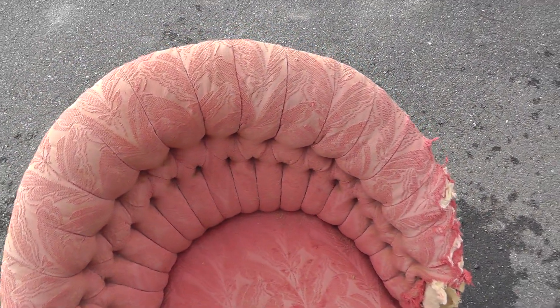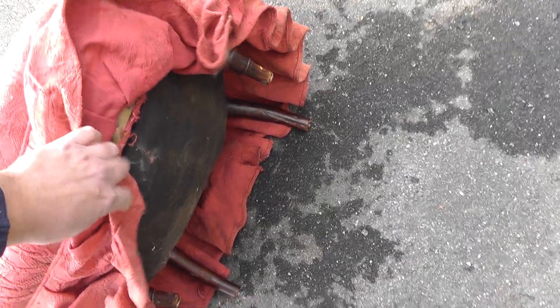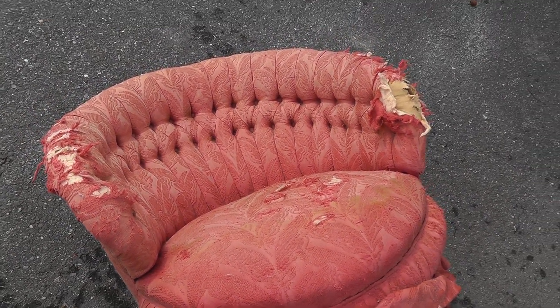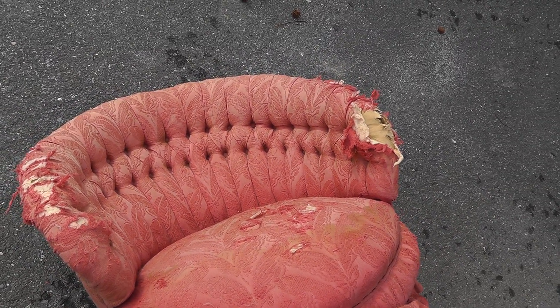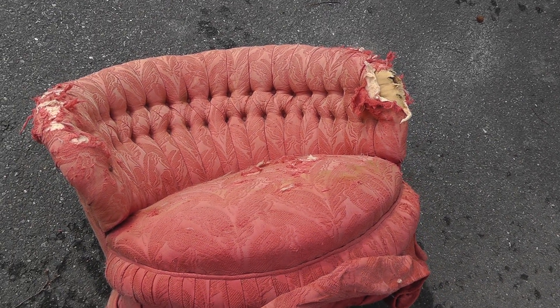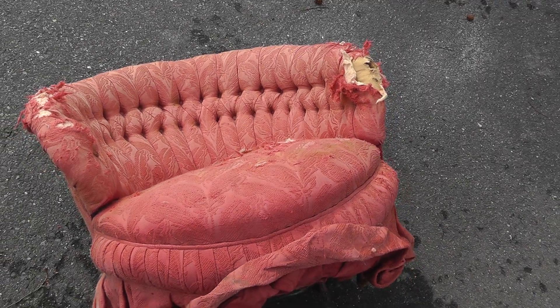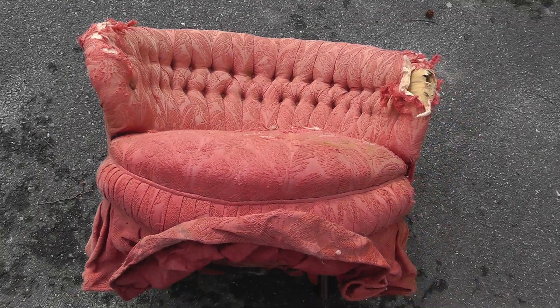Looks like I pulled it out of a dumpster — it is in really bad shape. You can see the legs are broken underneath, it needs to be completely redone, and all those buttons — that's a lot of work. I don't know if this is going to be able to be salvaged; we'll see what kind of price we get for it.